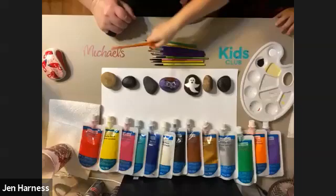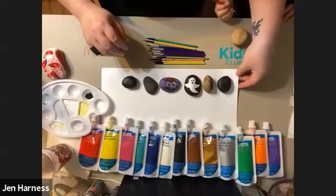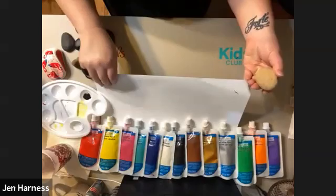Make sure when you're painting you have a piece of paper down to cover up the table so you don't get paint on the table. I would not want any scary notes from mom about how you got paint on her table!